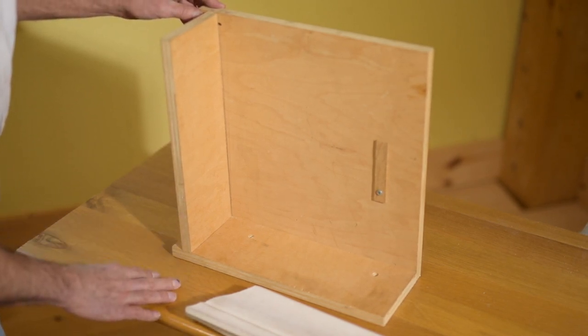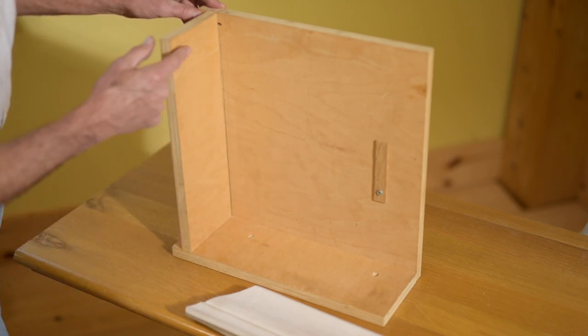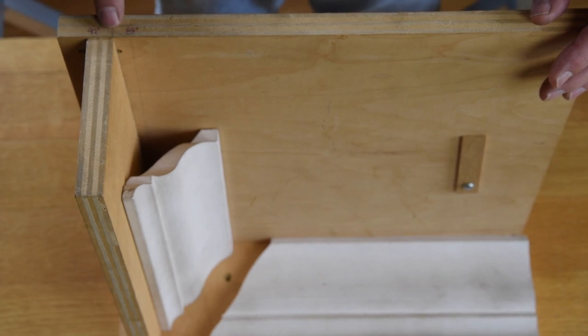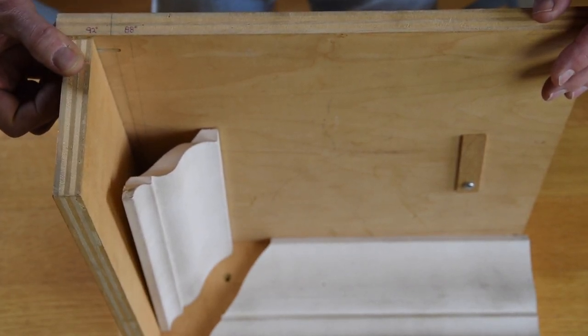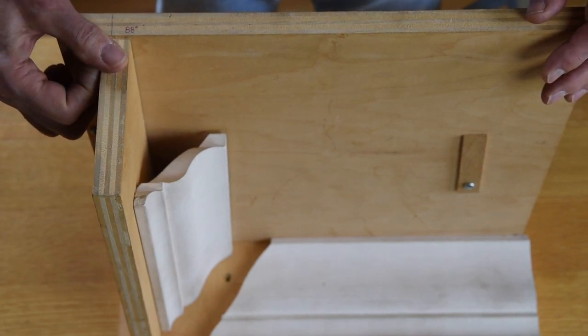Here is a box that I made that has a movable wall. We have two walls and a ceiling, and I have this wall movable. When it's lined up with this line, we're at 90 degrees. If we slide it all the way over, this is 92 degrees over square, and this is 88 degrees and it's under square.